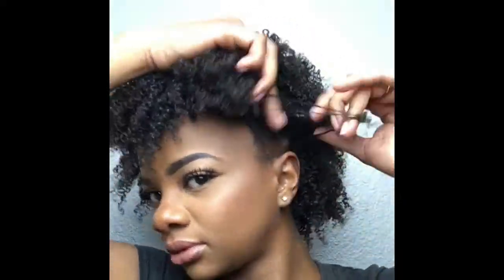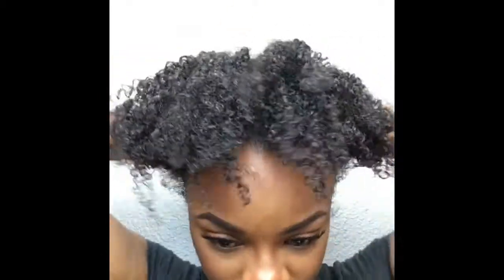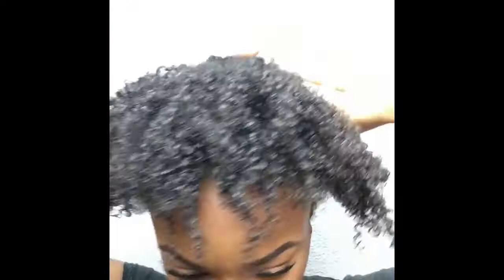This part is easy because I basically already have a part from how I had my hair twisted, so I'm just going along that line and tying up the back to keep it out of the way. Then I'm going to add some edge control — you know how the edges need to be laid. It also makes it easier for my hair to go in a ponytail.